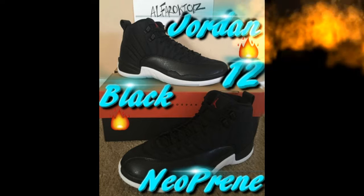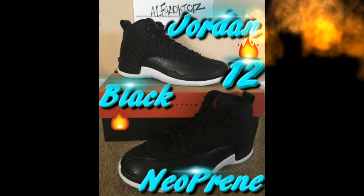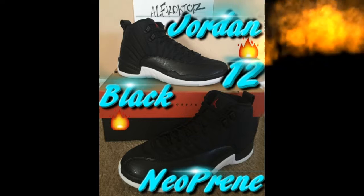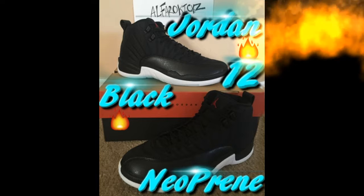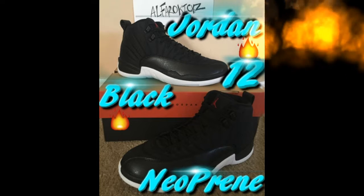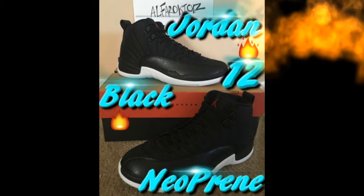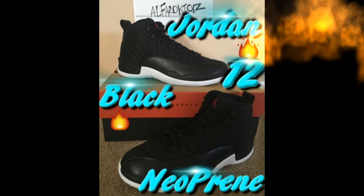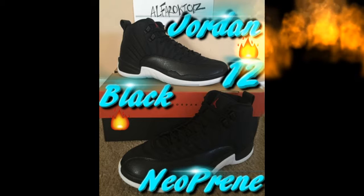I've seen videos where people put water on these and the material comes right off — I haven't tried it myself but maybe I will one day. These ones are all black with blue siding on the bottom, black laces, and a red Jumpman on the top of the tongue. They came in a standard Jordan 12 box.